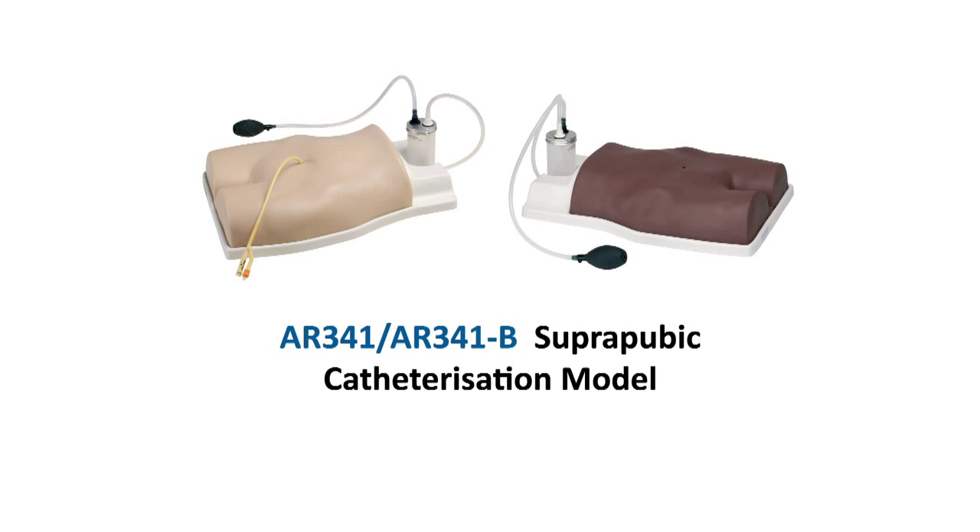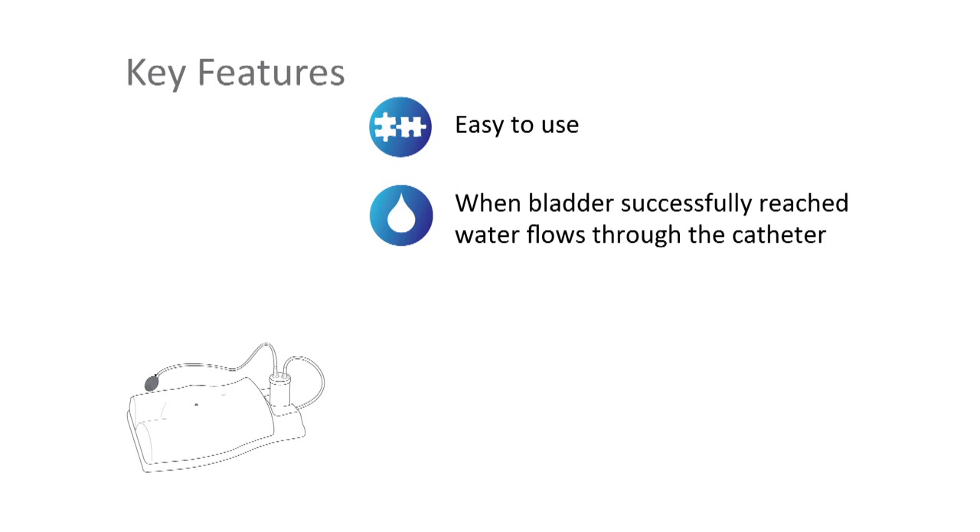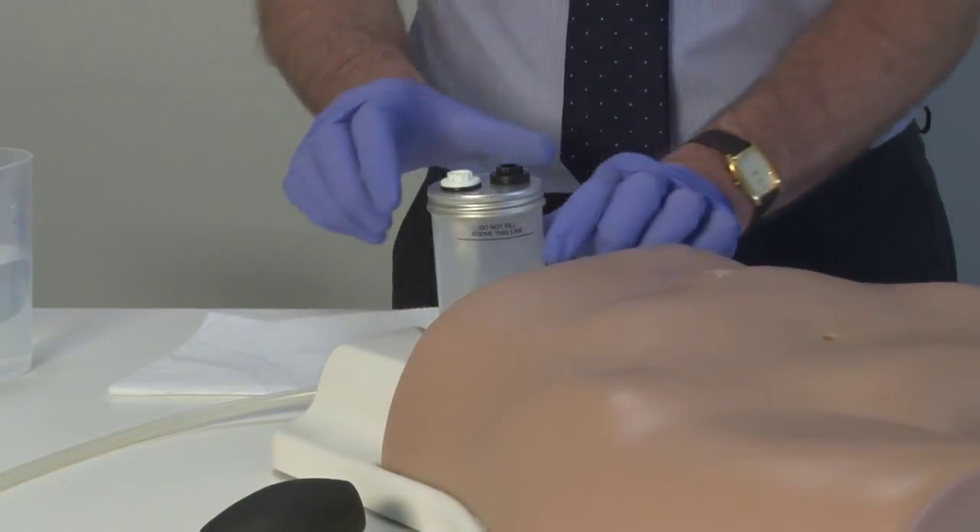The Adam Ruley AR341 suprapubic catheterization model is ideal for training away from the patient, to ensure that practitioners feel confident and competent to carry out the procedure.